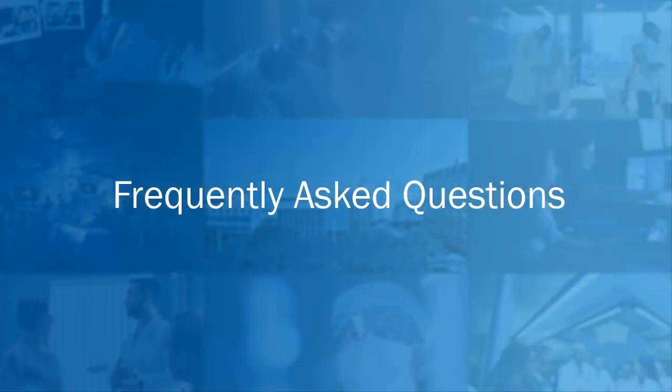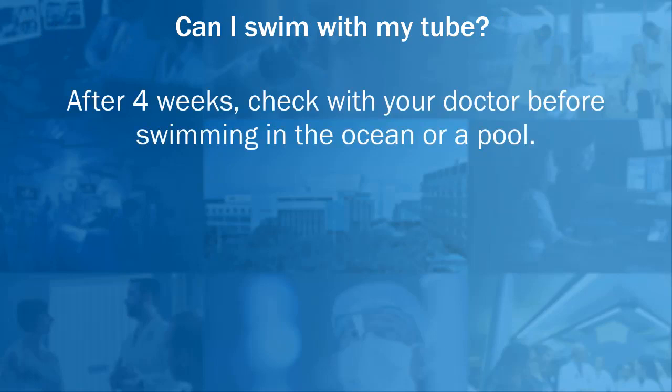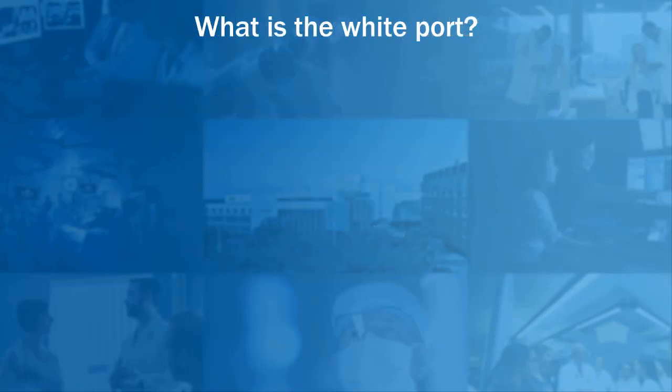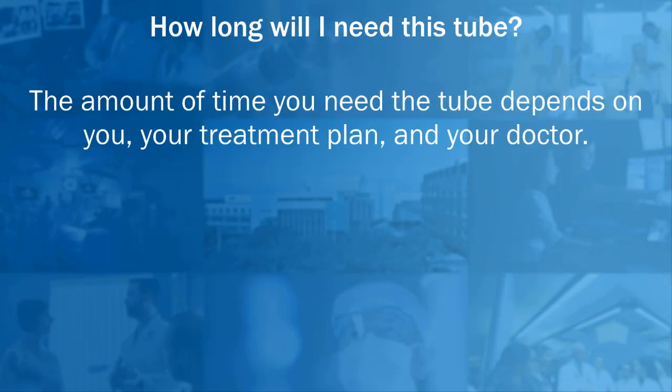Frequently asked questions. Can I put food in the blender and put it in my tube? Check with your dietician and/or physician to see if there are any alternatives. Can I swim with my tube? After four weeks, check with your doctor before swimming in the ocean or pool. Never swim in a lake, pond, or river while you have a feeding tube. What is the white port? The white port is used to inflate the balloon that holds the tube in place — never attach anything to or put anything in this port. How long will I need this tube? The amount of time you need the tube depends on you, your treatment plan, and your doctor.